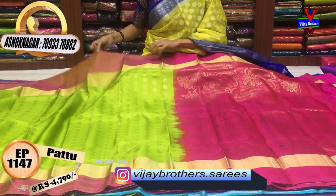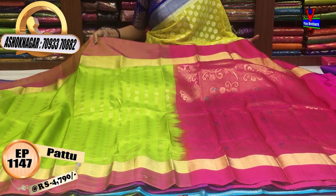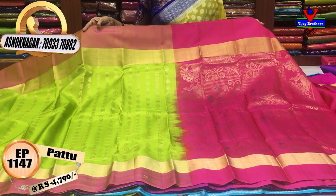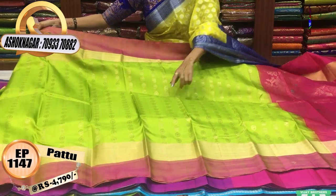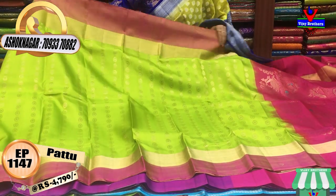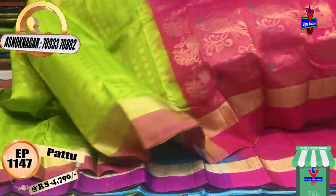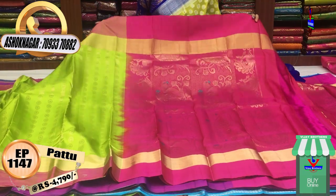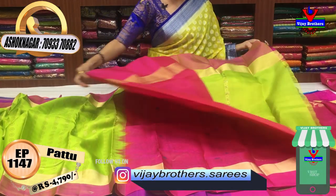Next, I will show you green color. Green color with a pink color added — this is a green and pink color, then a gold color border. This is a small circle style. This is a pink color for 1 meter full cover.